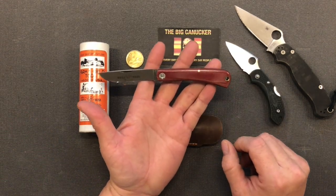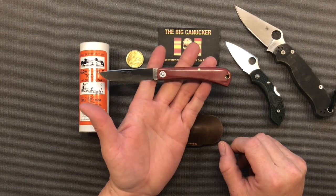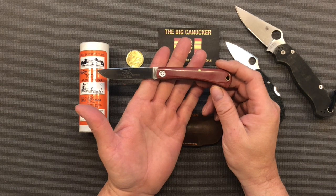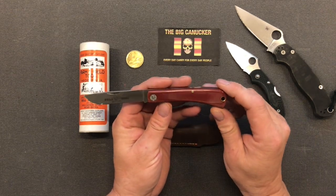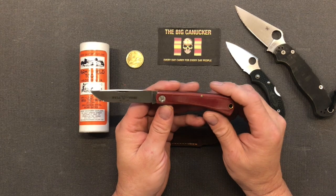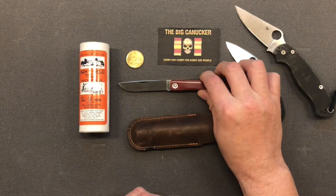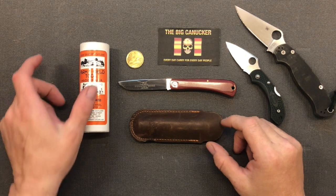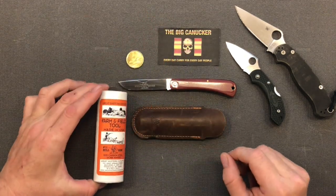Now let's go over something that has been in my rotation for the last couple of years. I have to admit I haven't EDC'd this as much as I should have — I think this is an absolutely fantastic knife. I basically use this in my sharpening kit; when I want to tape a handle or a blade, I use this to cut the tape. I also use it to open boxes and packages in my office. But I think I'm going to put this in my pocket and every day carry this a whole lot more. Let me give you some impressions of this fine, fantastic GEC — or Great Eastern Cutlery — Farm and Field Tool number 71 pattern.